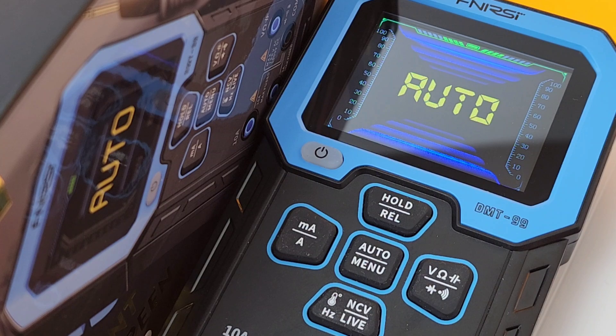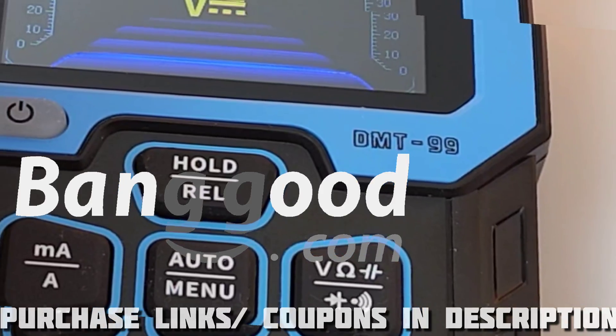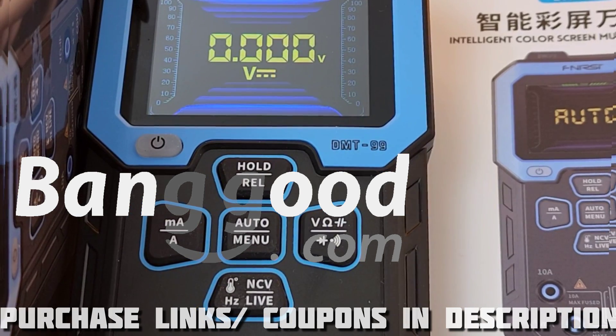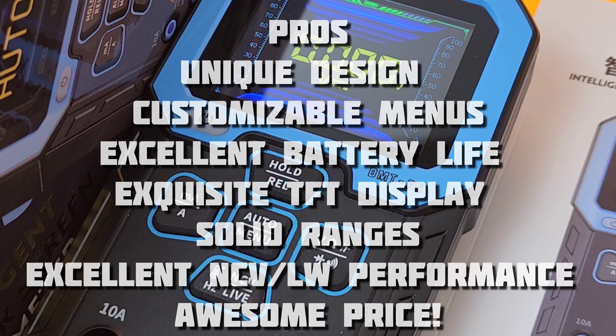Closing thoughts — the DMT-99 from Fenerci. Go out and grab this bad boy; this one is a keeper. Not only does it look good, not only is it innovative, but man, you get so much bang for your buck. Banggood has a spring special coming up in the beginning of March — you can grab this bad boy for only $31. Links and coupon codes in the description below. This is such a cool meter: stellar design, exquisite TFT display, and those customizable menus. And that battery life is really amazing — I have yet to see such good battery life in a rechargeable system.